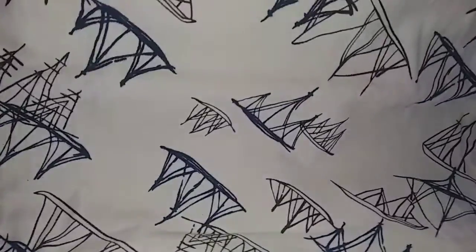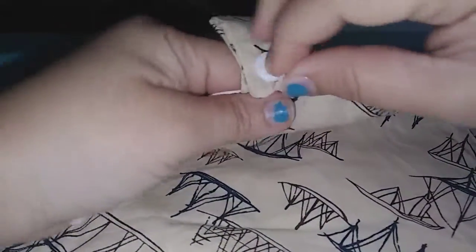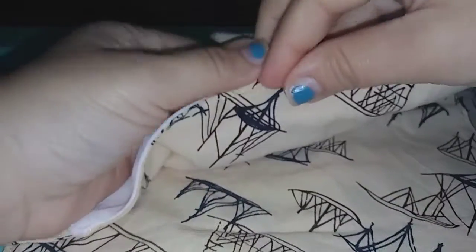It's got the little velcro on it and it also has this little snap on it. So this is actually for this right here.